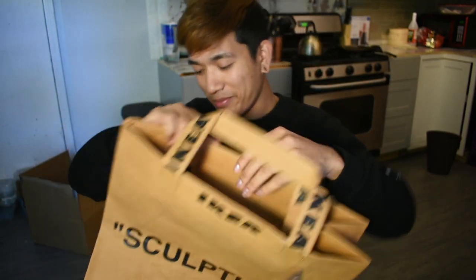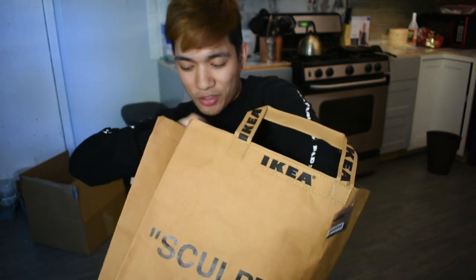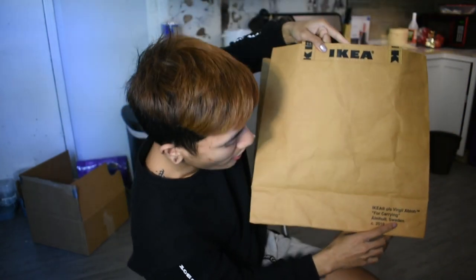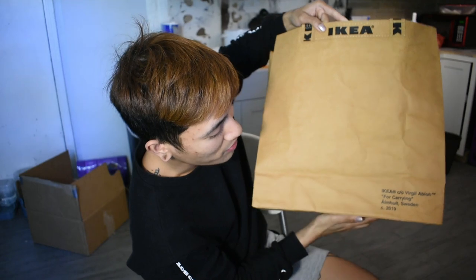Nine gallon paper bag. It says 'sculpture' and it also says IKEA Virgil Abloh for carrying.